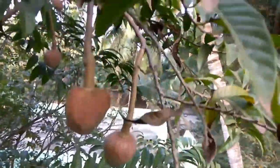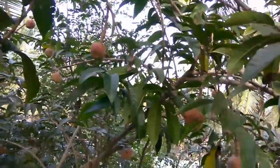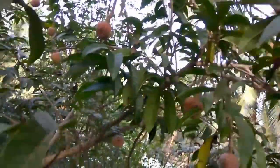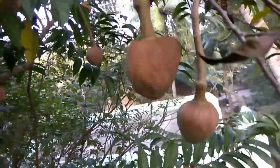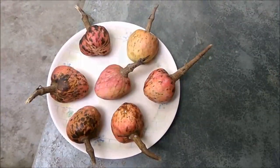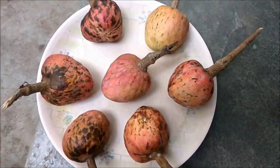As the fruits develop, they become red in color. The indication for harvesting is when the fruit becomes shiny red. Ramafal's main fruiting season occurs from February through April in India. Once the fruits are harvested, they can easily be ripened at room temperature — leaving them for two to three days is enough.